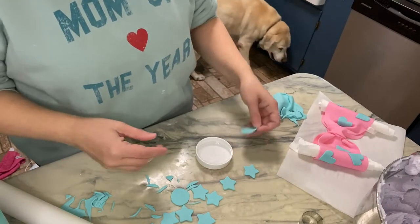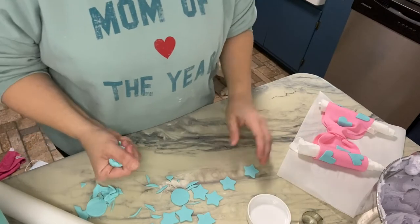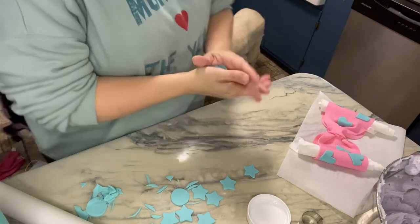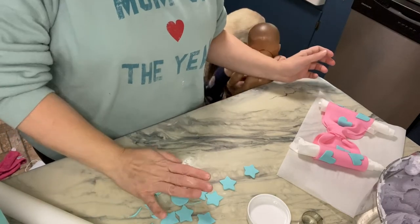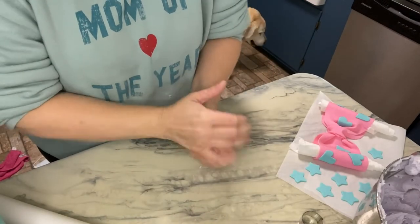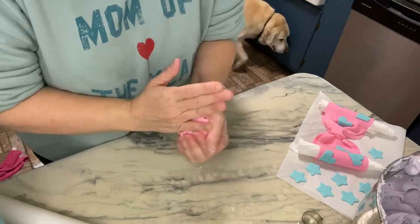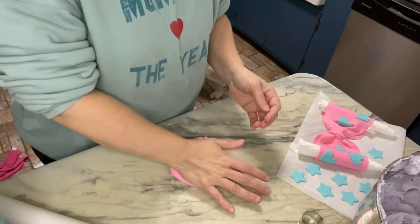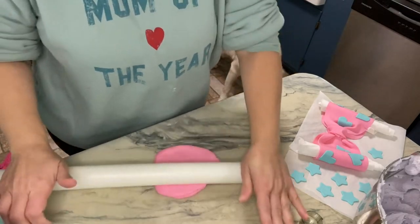I'll put the stars on the cake itself. I've got to make a giant six. The six is pink and I don't have a giant six cutter, so we're just gonna cut it out and wing it — that's kind of what I like to do. I've got my pink leftover from last night from the bow, so we're just gonna roll this out.